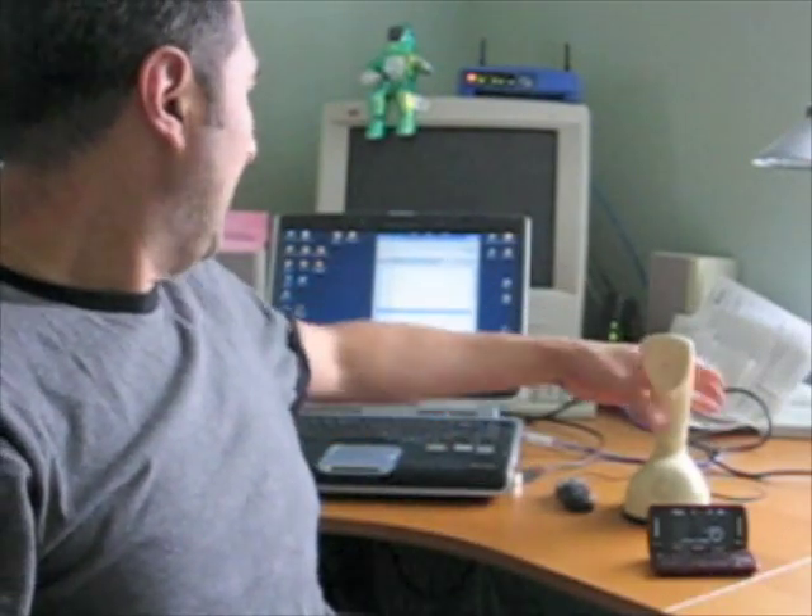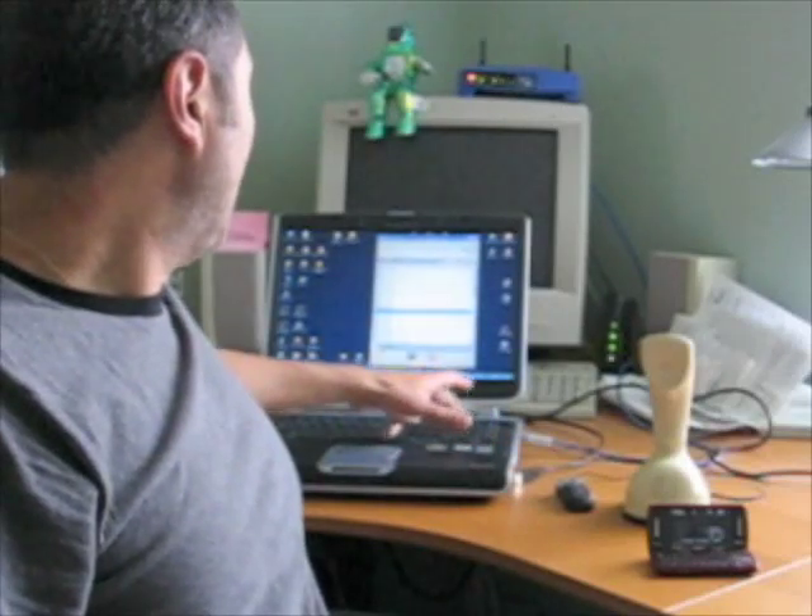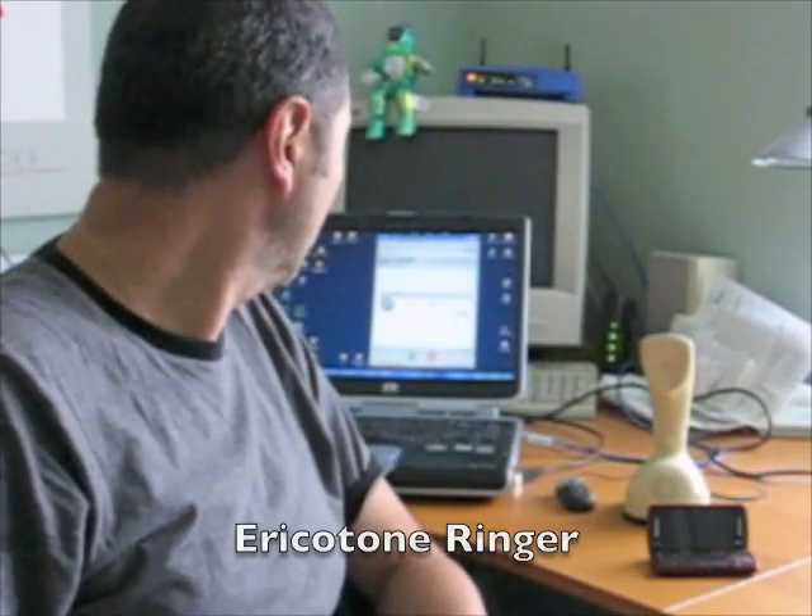Another feature — I can also receive calls. What I am doing right now is calling myself using Skype. The microprocessor reproduces the original ring tone produced by the Erico phone, so it should ring now — and the phone rings the same way it used to ring with the original telephone.